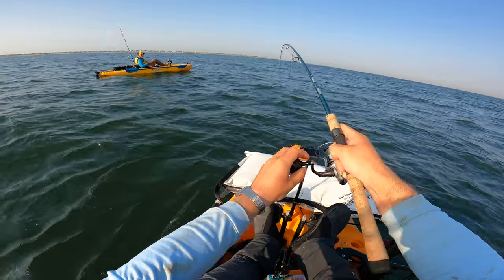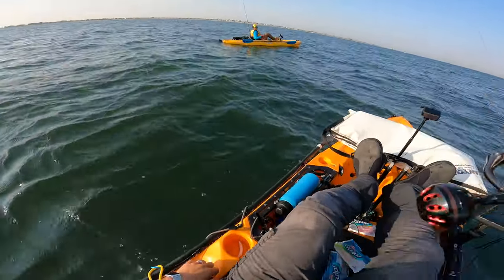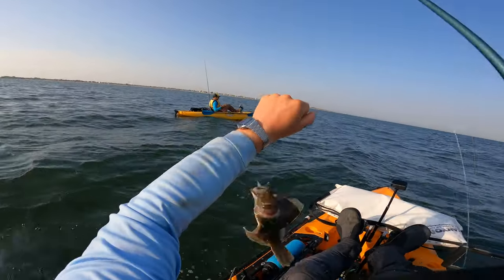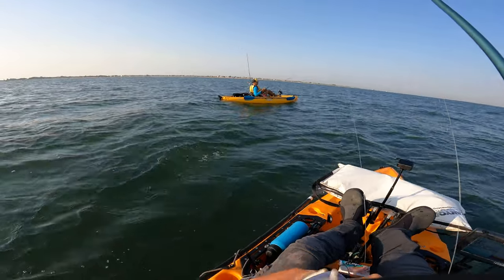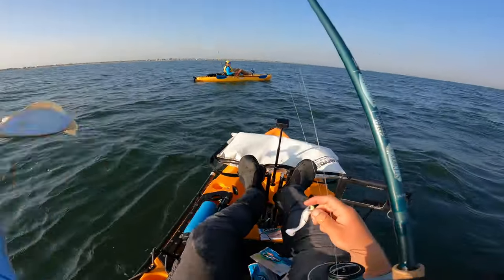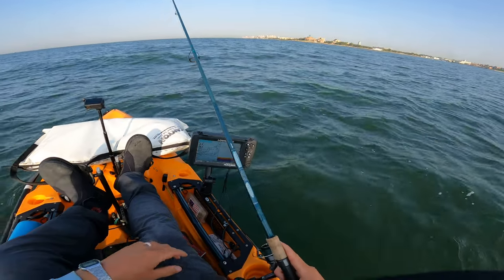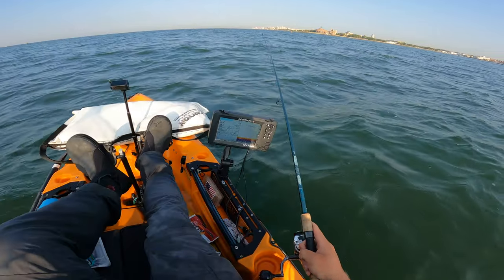That's a fluke, that's definitely a fluke. It's not big but it's a good sign. Hopefully this will be a future video when we get on the cameras. Let's give this spot one more try - it's just a lot of sea robins. Put a fresh piece of gulp on. This one should move through the water a little nicer - see if it makes a difference.